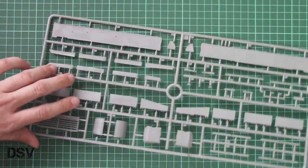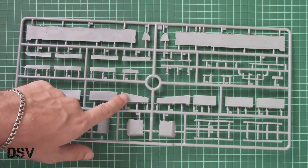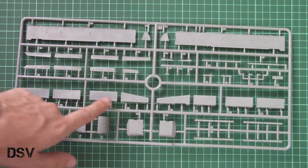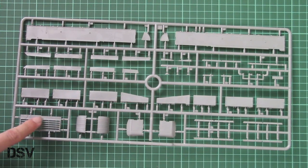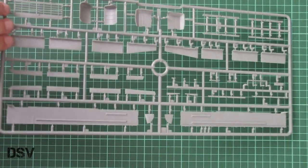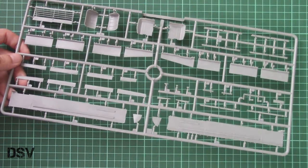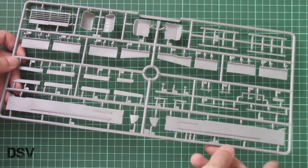Next we have another sprue with the side skirts, mud guards, various hatches, and the engine bay cover, which is nicely molded with through-holes already prepared for installation, so you won't have to cut anything. On this part we have a minor amount of flash but it's nothing serious and can be easily cleaned with a sharp knife.